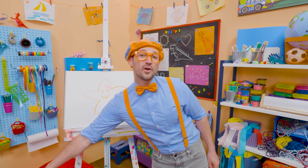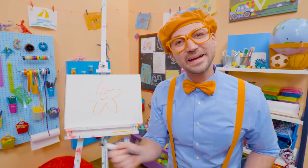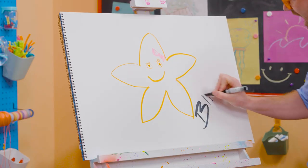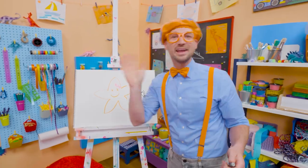If you want to draw more with me, all you have to do is search for my name. Will you spell my name with me? B-L-I-P-P-I — Blippi. See you again, bye-bye!